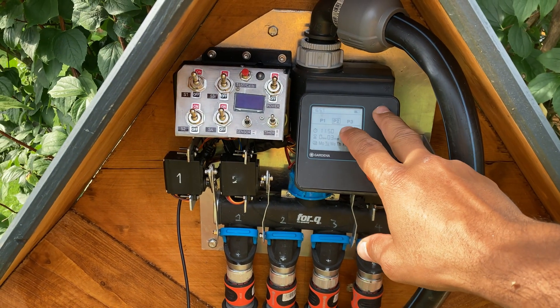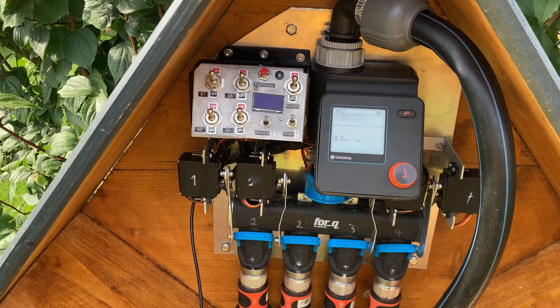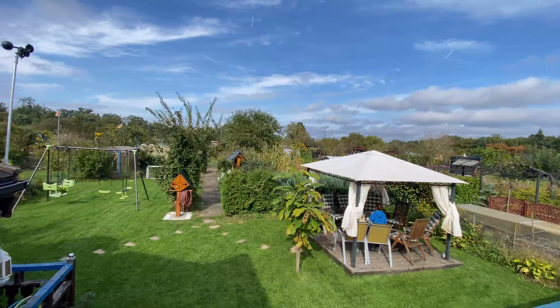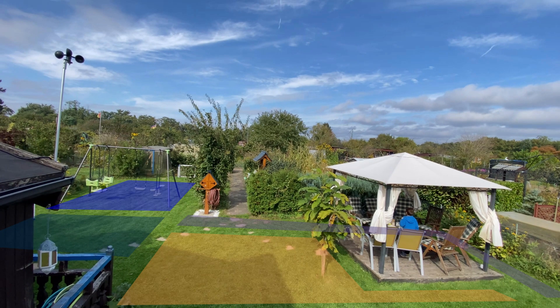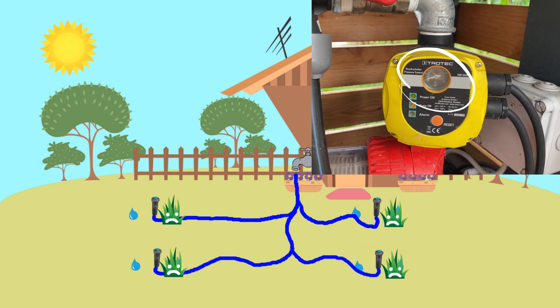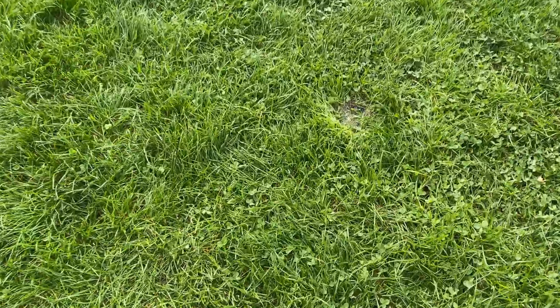So I got this Gardena watering device that lets you choose the time, days of the week, and duration — it takes care of the watering automatically. However, with four sections in my garden it can't water them all at once because the water pressure drops to zero. And who wants to do this manually? I needed a solution.